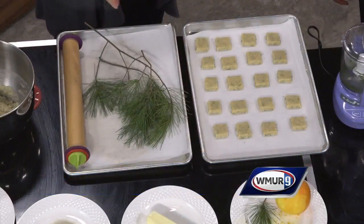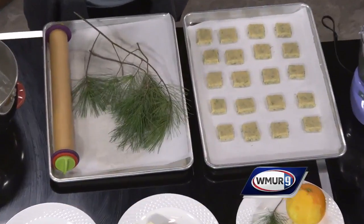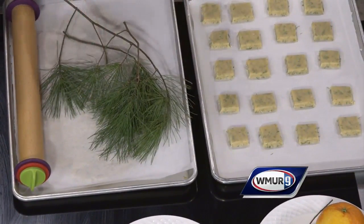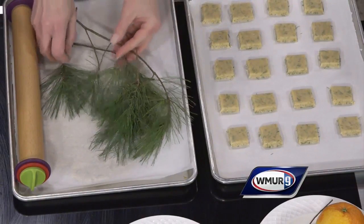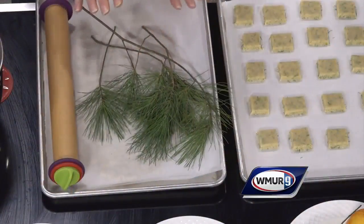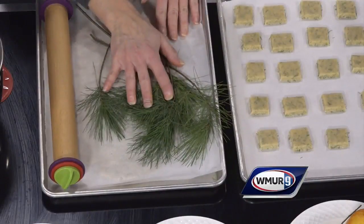We are cooking with pine needles today. Now pine needles are edible. Not everything green in the forest is edible, so if you are interested in doing this recipe, please check to make sure that what you are plucking and harvesting is edible — you don't want the wrong thing from your backyard. Be sure to double check it first. This is eastern white pine that we are using today, and everybody has these in their backyard or their neighbor's backyard, so this is a very easily recognizable tree.